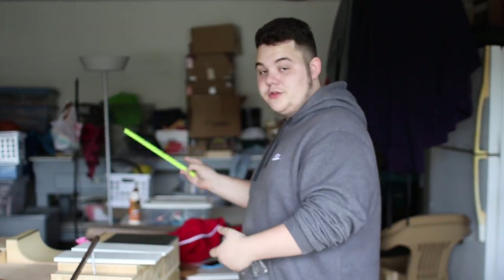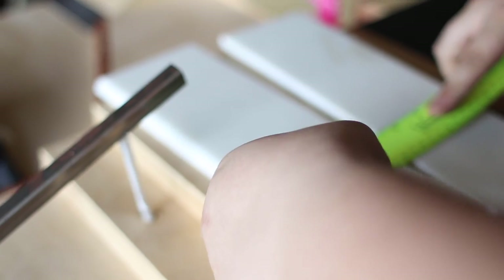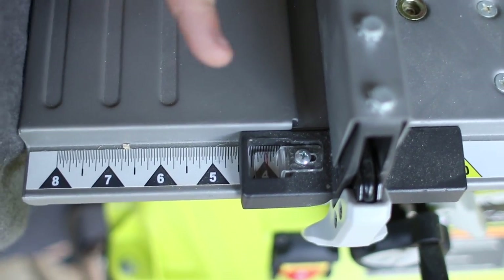You're gonna want to get the measurement across. From there to there — that's what you're getting. We figured out it's a little bit less than four inches. So you want to set your table saw fence and make sure that you have parental supervision or get your dad or whoever else to do this for you if you're not capable of using this properly. Set it to a little bit less than four.